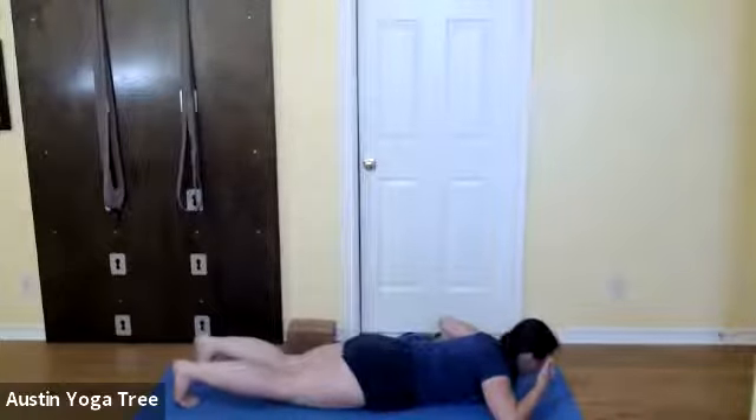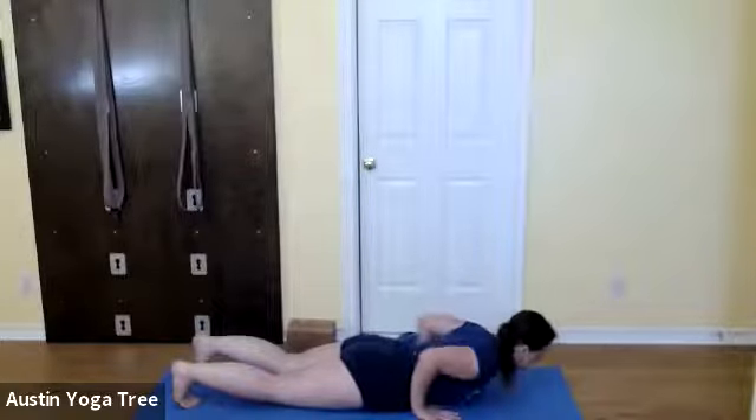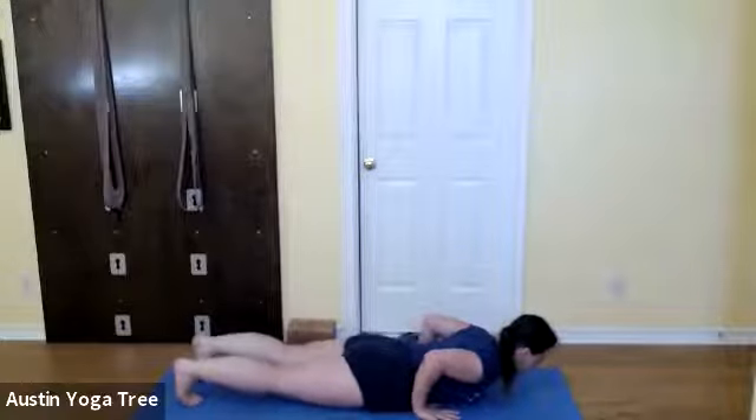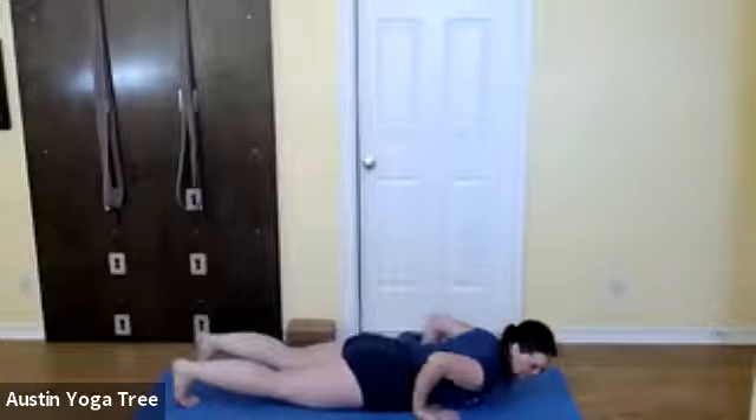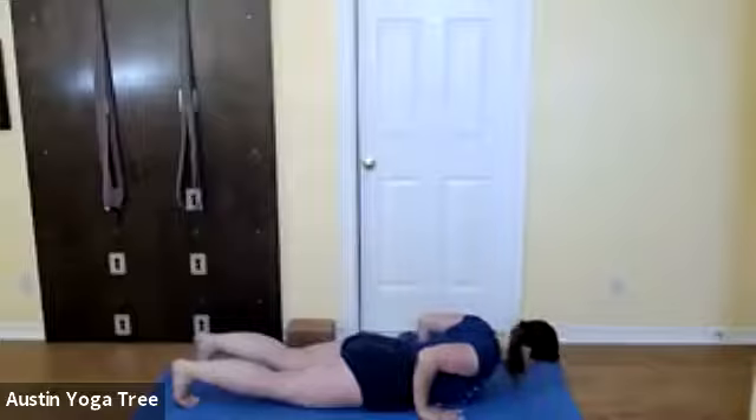We'll do upward dog — Urdhva Mukha Svanasana — 30 seconds. Bring your hands by your lower ribs. You can either have your toes tucked underneath or going straight back. In this one the feet are hip-width apart rather than together. Roll your shoulders back. Inhale; with your exhalation lift up. Lift your legs. Straight arms this time. Shoulders back. Come down.